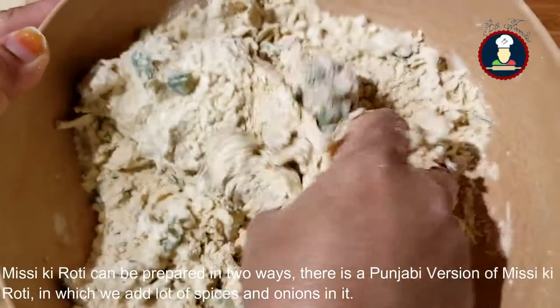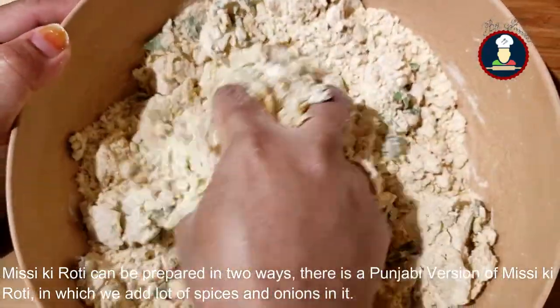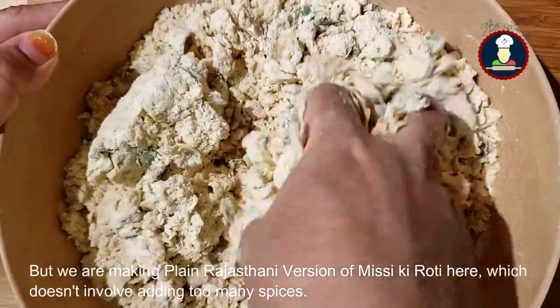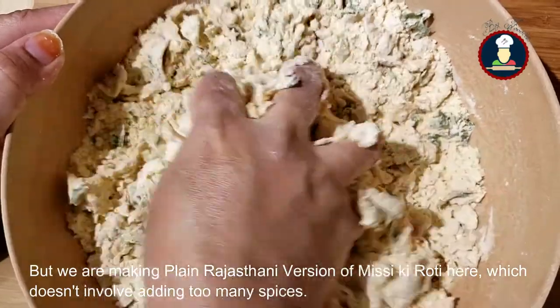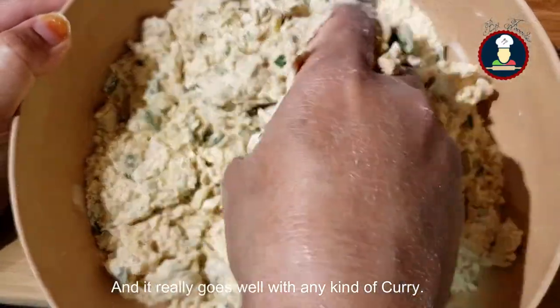We are not adding too many spices in the Missy Roti. Missy Roti can be prepared in 2 ways. There is a Punjabi version of Missy Roti in which you add a lot of spices and some onions. But we are making the plain Rajasthani version of Missy Roti here, which doesn't involve adding too many spices, and it really goes well with any kind of curry.